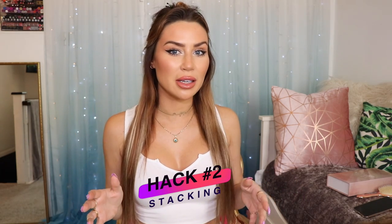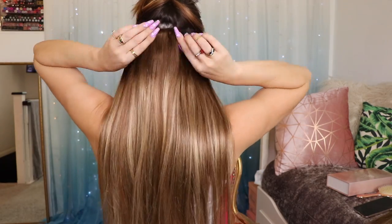That is hack one — fairly simple. If you're a hair extension pro, you'll know all about the back-combing hack. Now we're moving on to hack number two, which is stacking. Stacking is particularly good for people that have finer hair towards the crown and can't afford to section off enough layers of their own hair to accommodate a full pack of extensions. I take one of the longer rows of extensions and stack it on top of my second row.